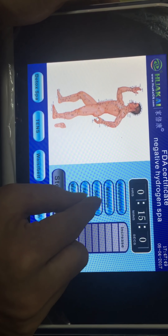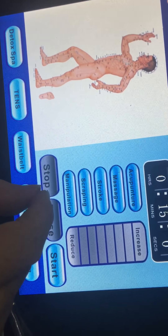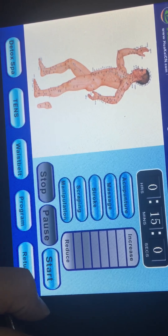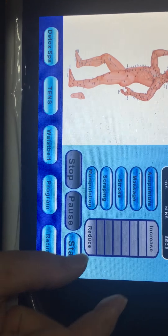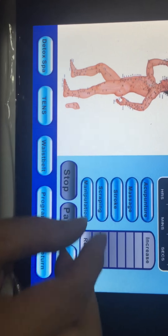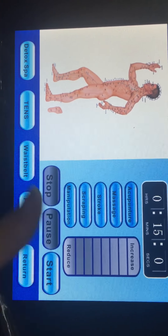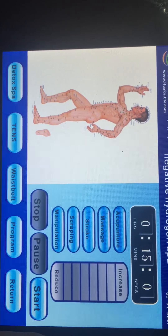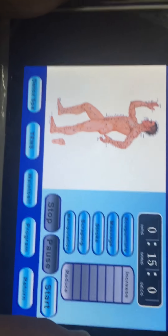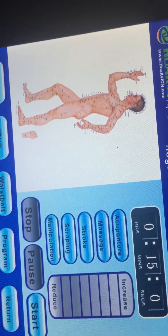The five TENS modes are: acupuncture, massage, stroke, scraping, and manipulation. Every mode has its own intensity setting.